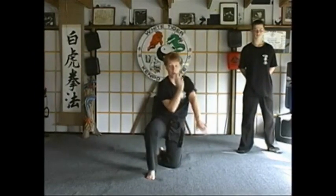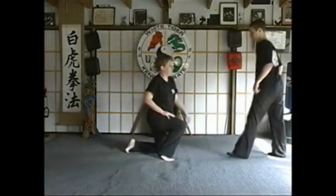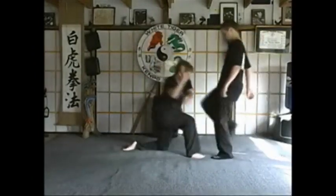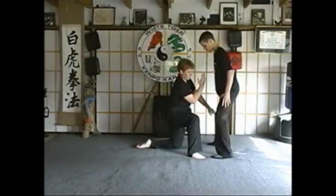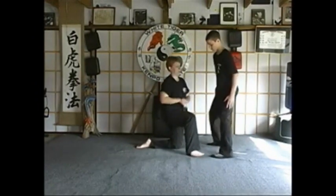Again: universal block, shuffle in, cradle the groins, and back fist to smash. Now on an opponent — you're down on your knee and they come at you with a knee. Use the universal block, get them spread eagle, come underneath, pull them out, and strike.